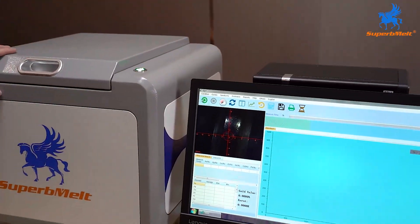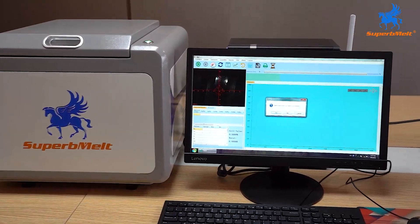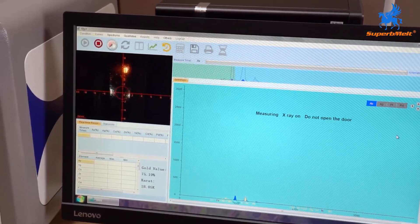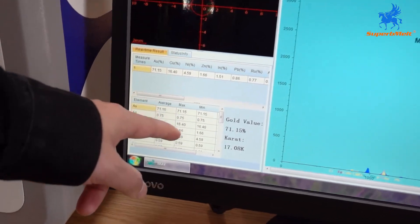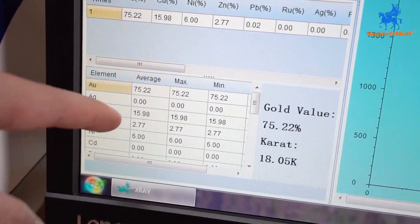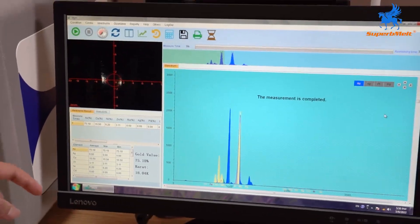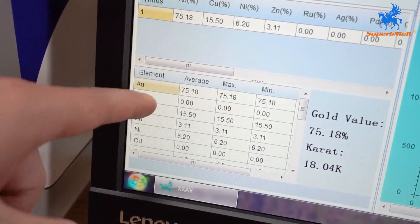This next model is higher accuracy and tests more elements. Let's start the test — it will also take 30 seconds. The real numbers will stabilize after 30 seconds; for now the reading is still fluctuating. This machine's accuracy is within 0.03%. The result shows 75.18% gold, similar to the previous model — confirming 18 karat.